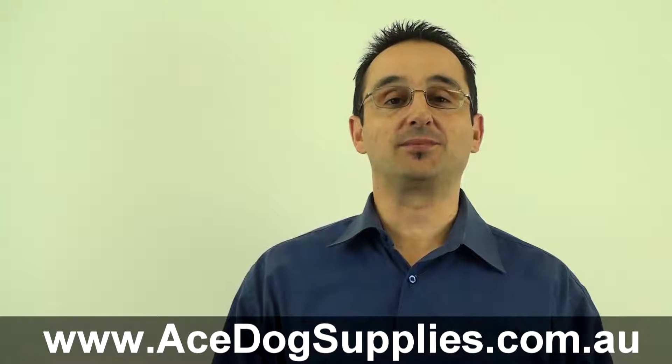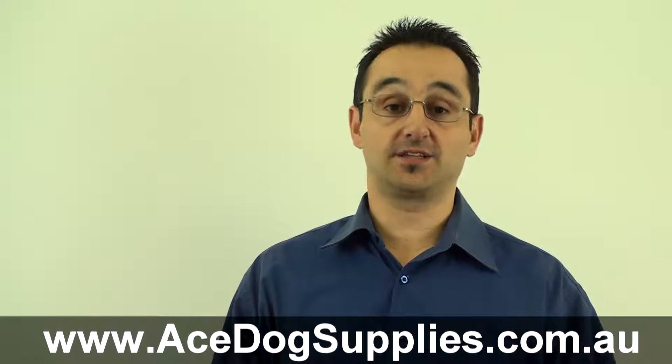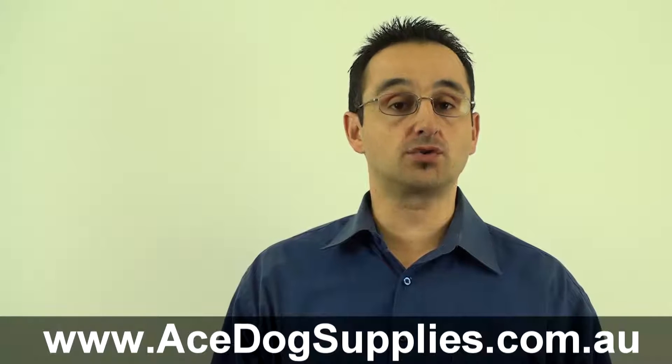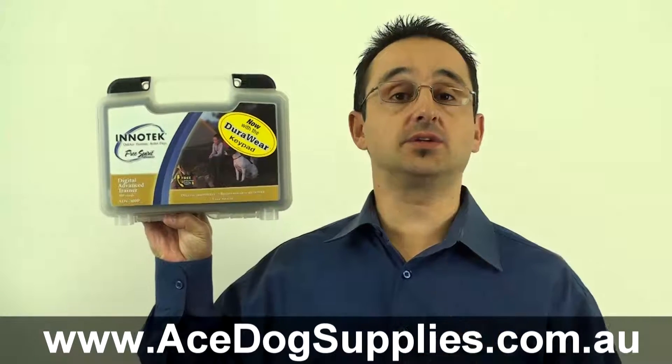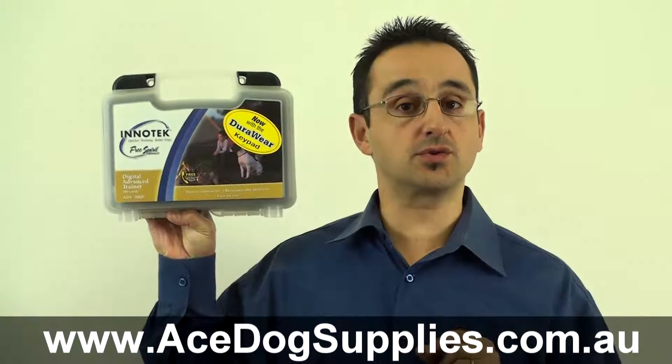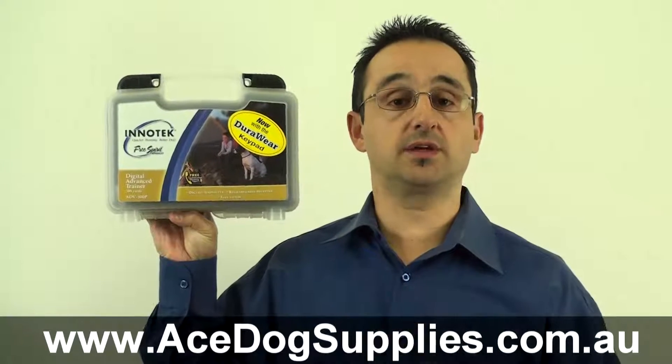Hi, Ray here from the Ace Dog Supplies team, and today we're looking at a remote training collar from InterTek. This is the Digital Advanced Remote Trainer 300, or the ADV300.